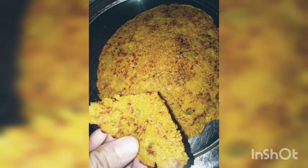As you all know, guys, this chilla is usually made with curd, but this chilla is made without curd. And believe me, this is very tasty. So let's learn how to make this recipe.